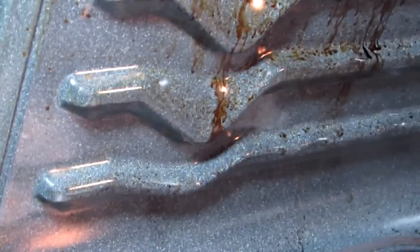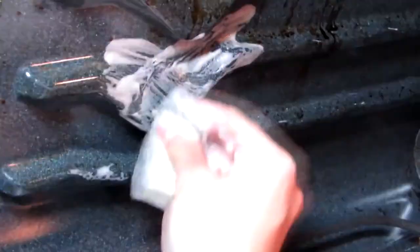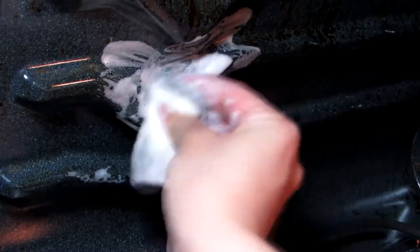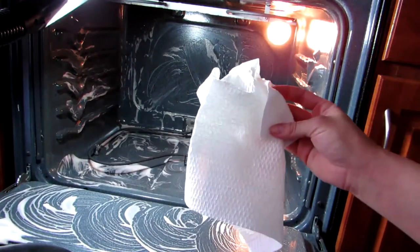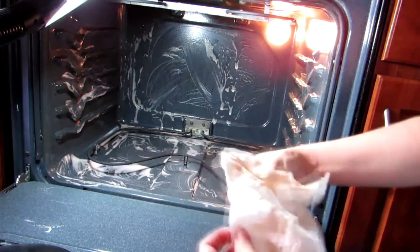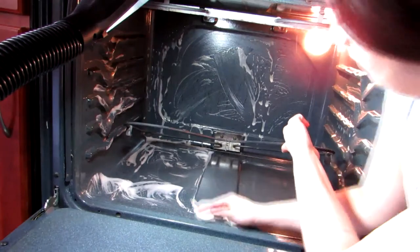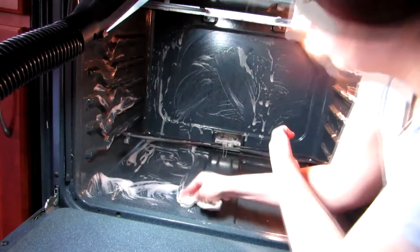Now since we do have quite a bit of baked-on grime — such as this spot here or the back end there — that just was not coming off with a paper towel. I don't want to give you unrealistic expectations, so I'm going to go in with a Brillo pad and then use the paper towels to clean up after that. Check out all the dirt and grime this paper towel has picked up and it has not ripped.